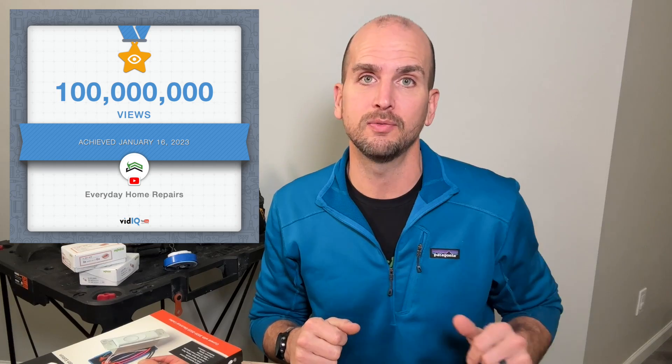How's it going you guys, it's Scott with Everyday Home Repairs. We just closed out five years on YouTube and also crossed the 100 million view mark, which are both amazing milestones, but I do feel like we're just getting started.